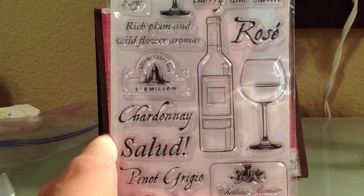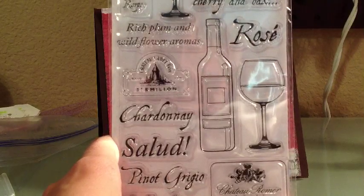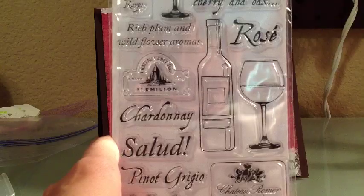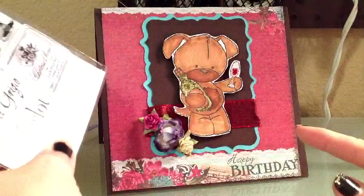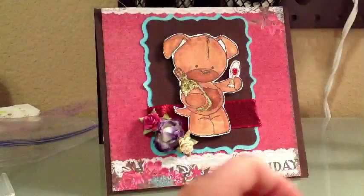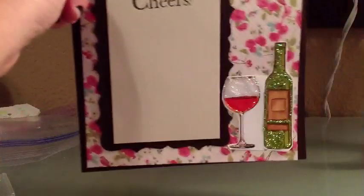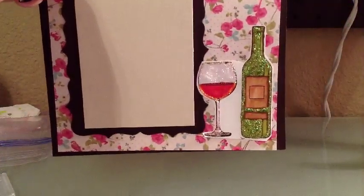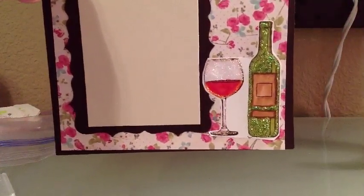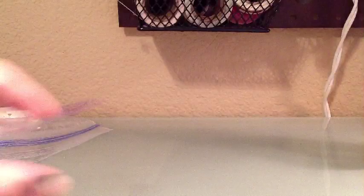I may not necessarily need all this wine stuff, and I probably normally wouldn't have bought it. But since it was only $1.99, and I thought the wine glasses would go good with that stamp that Steph sent me — can't pass it up for $2 even if I don't use everything. I stickled the wine bottle and the wine glass on that stamp inside too. I'm going to get those out shortly. I just wanted to share it. Thanks, guys. Bye.